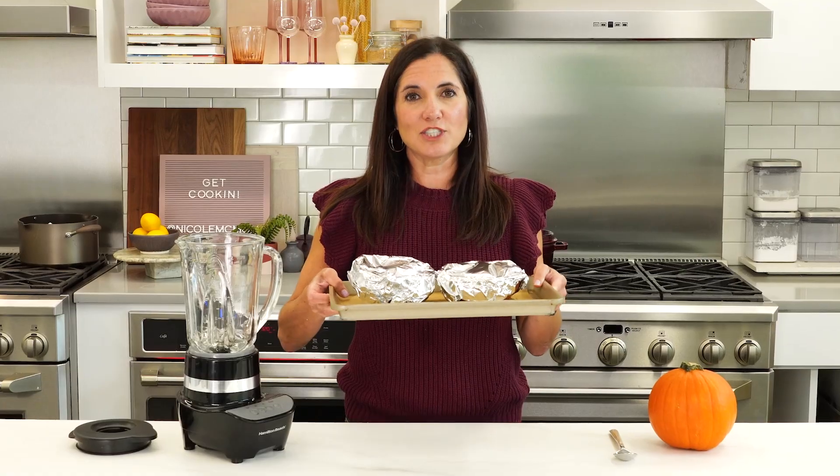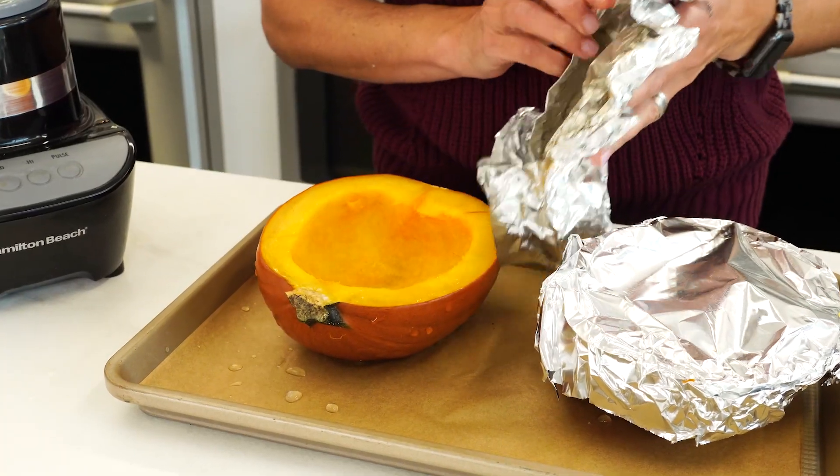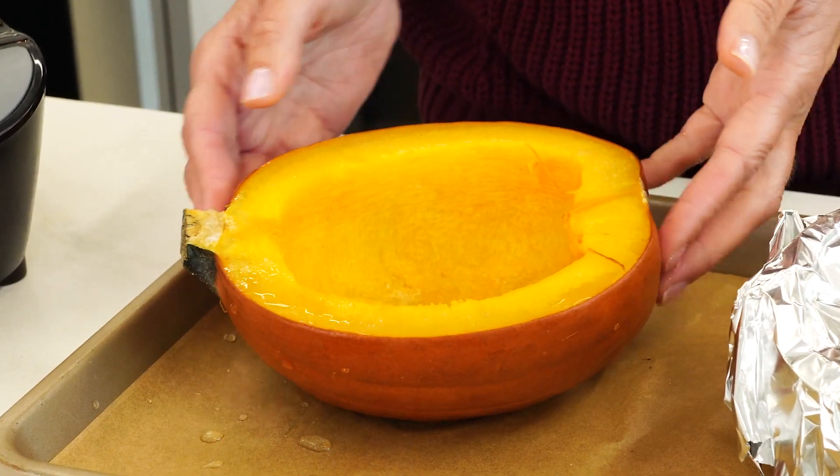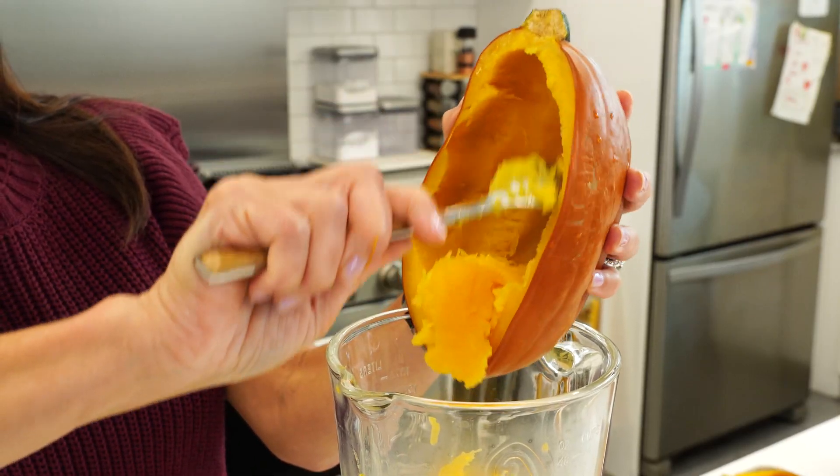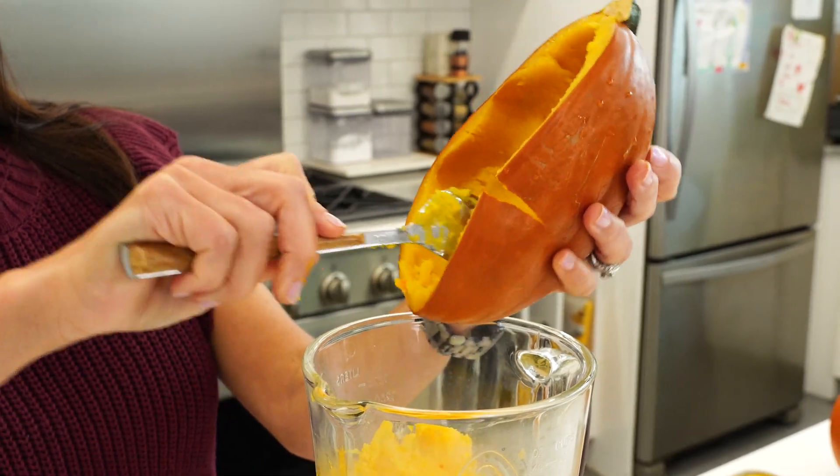Once your pumpkin has cooked and cooled, all you have to do is puree it. You can tell it's done because of how tender it is. Now I'm just going to scoop it into a blender — you'll want to go all the way to the edge, don't waste any.